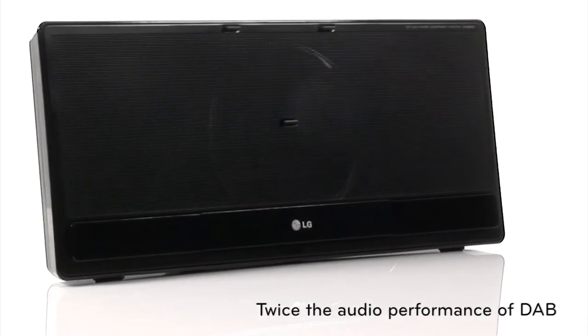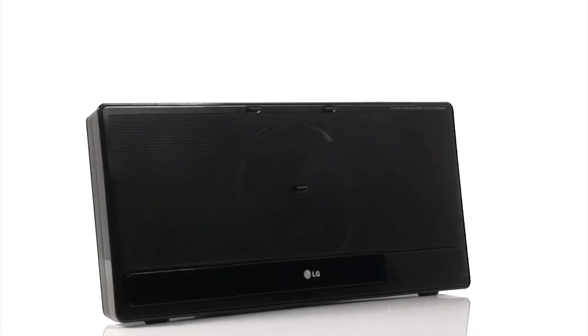DAB Plus offers around twice the audio performance of DAB and also offers comparatively better reception.